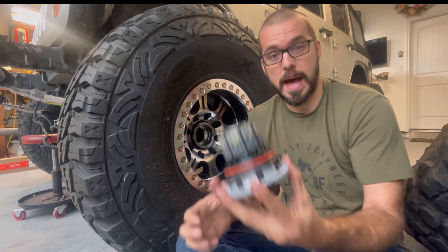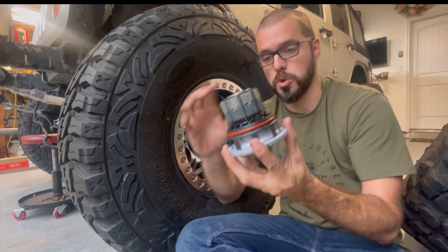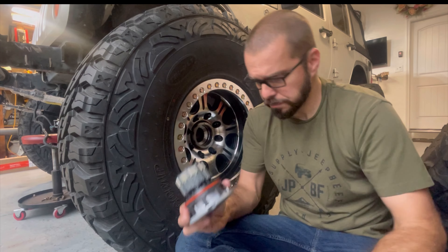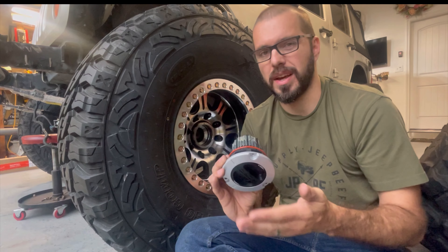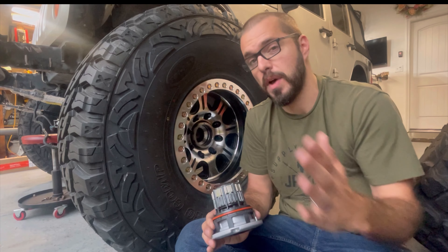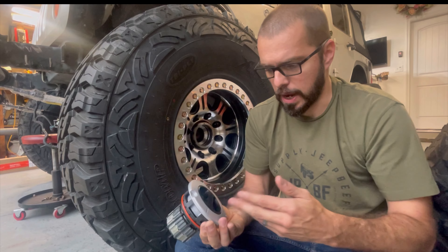With a Super Duty Dana 60 or a lot of other one-ton axles, that is not the case. You can actually disconnect the hubs, which means you're basically unlocking the wheel and hub assembly from the axle shaft. So while you're driving down the road, that ring and pinion, the front drive shaft, and those axle shafts are none of them turning and spinning. This gives you better fuel mileage, less wear and tear on your front end, and allows you to get away with good caster angle and a steeper drive shaft angle that might otherwise cause vibration at highway speed.